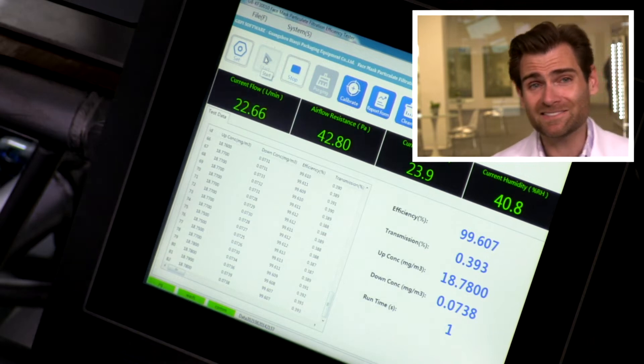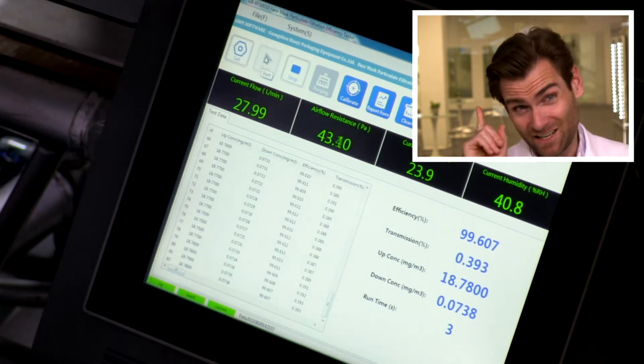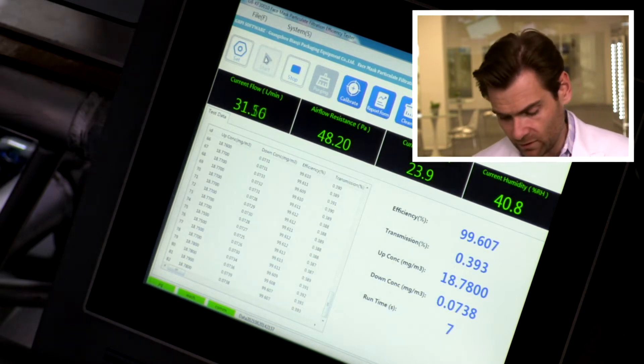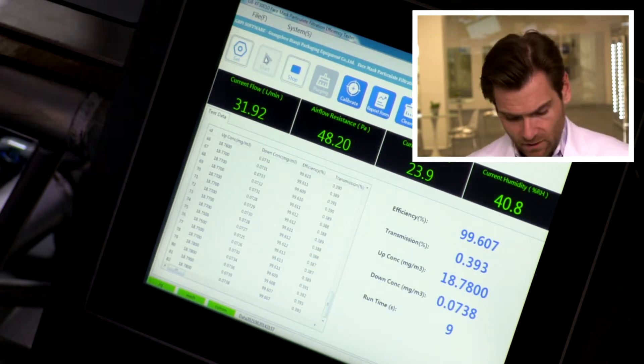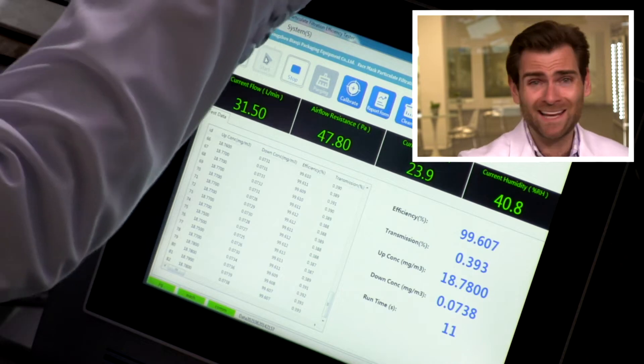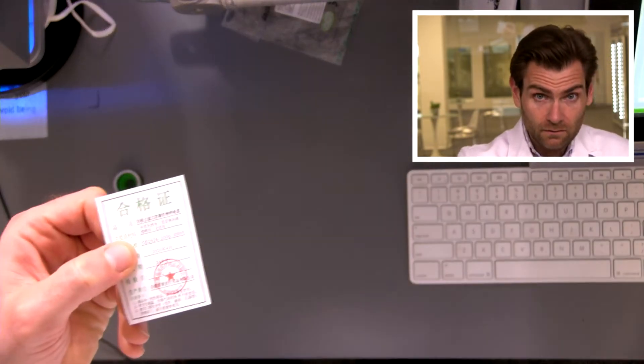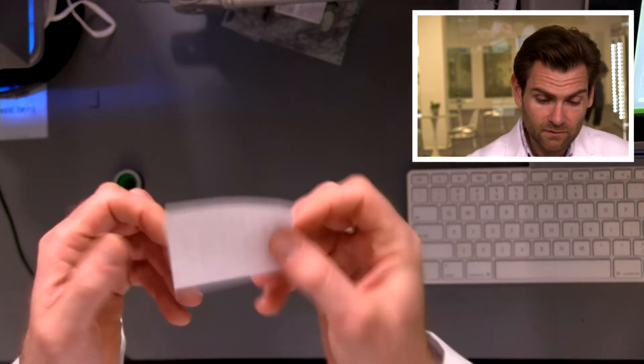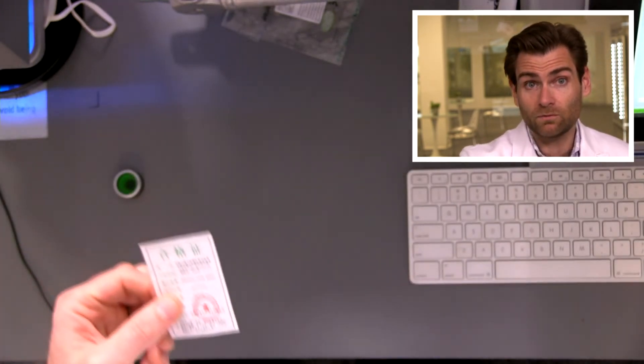Let it rip. This is a particulate filtration efficiency machine. If you want to find out how this works, check out the link. The setup is a little bit different here. This has got a quality certificate on it, and it does say the standard right on there — GB2626-2006 KN95. Maybe it's legit. We'll find out.